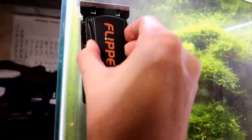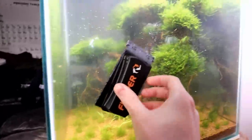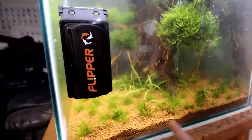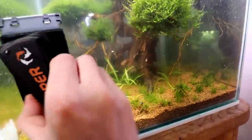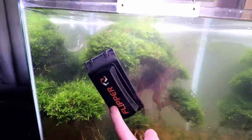With the blade side — let's see if we can get a flip here, first try, there we go. And then this pad even works really well on some of this not-so-crazy stuck-on algae. If you want to get one of these flippers, you can save 10% on Flip Aquatics — super easy to remember, just use my code aquapros.